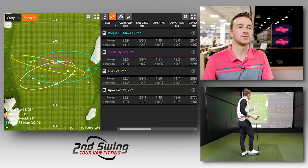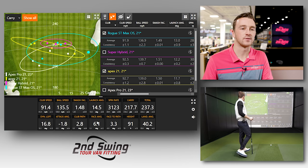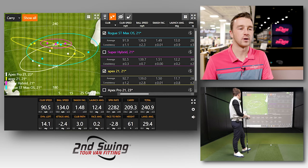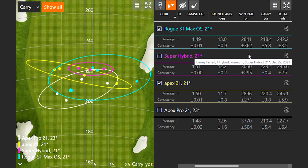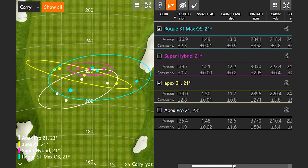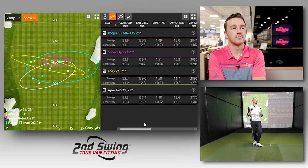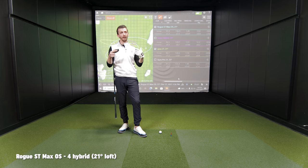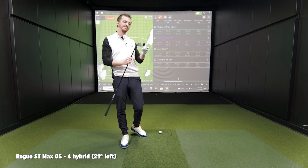Looking at the Rogue ST Max OS results — those two shots were right next to each other, basically the same shot shape. The spin is still a little bit lower than the Super Hybrid. It might be a lower launching head than anticipated, or lower spinning than anticipated. I think there's a lot of weight toward the face to minimize the spin. You saw the off-center hits where the spin dropped out — which is great for players on that miss. If I don't hit it properly, at least the spin's going to drop and I get more distance. It's a great head for a lot of players.